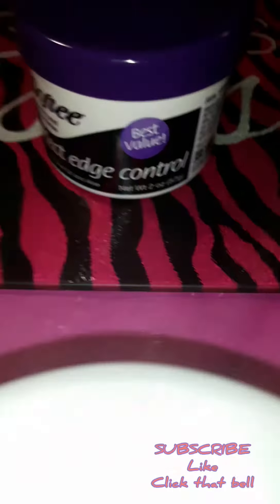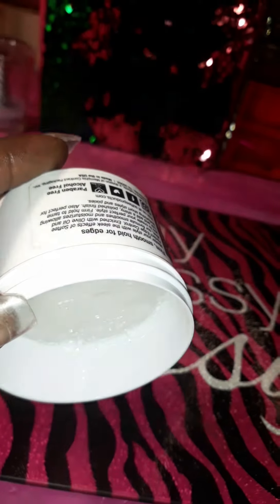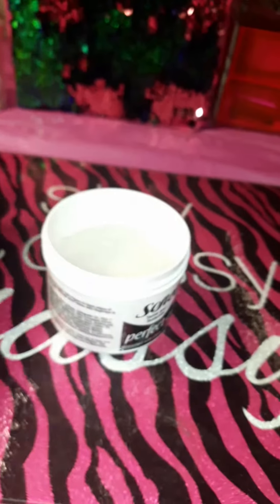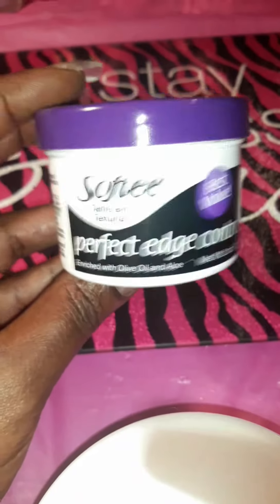I'm gonna open it up. There's hair in it because I used it, but I wanted to test it out to see how it worked. You can see it's clear and it's thick — it's not falling out. It actually was not that bad. It wasn't a super strong hold, it wasn't a last-all-day type hold, but it worked pretty good.